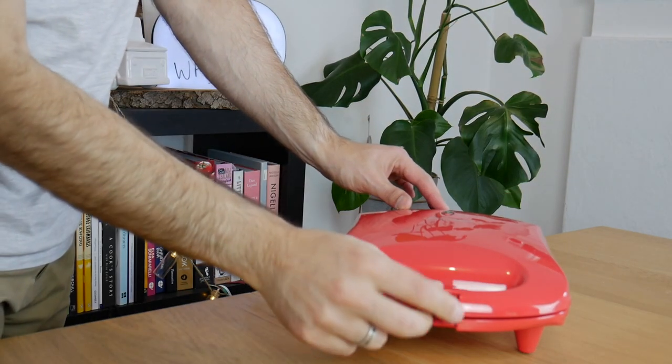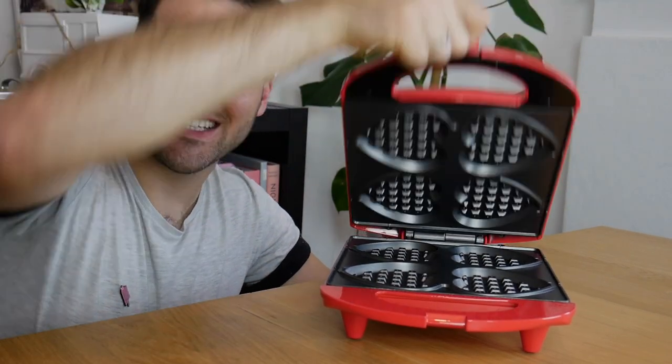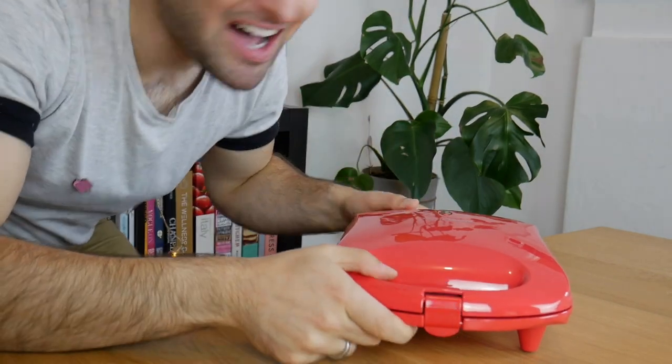First off, we're going to need to preheat our waffle maker. If you don't have a waffle maker, then that's a problem for you — go out to Kmart and grab one. This makes little heart-shaped waffles, it is very cute. Hearts aren't Easter, I don't know — put it to the side.